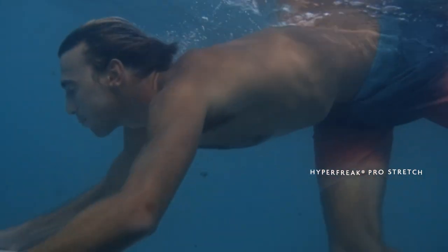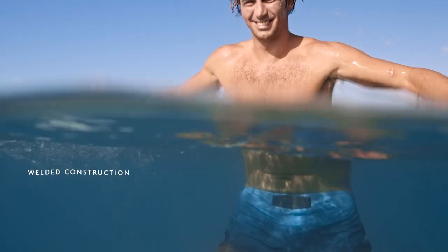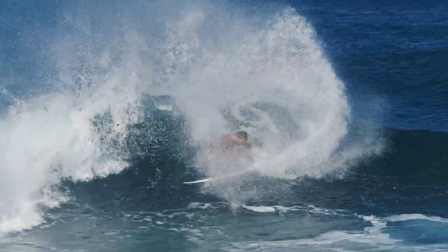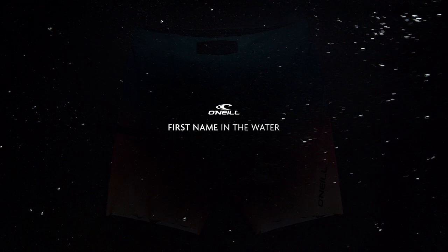The no-tie fly is my favorite closure ever for a board short. It's better than the snap, it's better than the drawstrings. It's just sleek and slim and you don't feel it when you're laying down paddling. I just think it looks cool — the no-tie fly is where it's at.